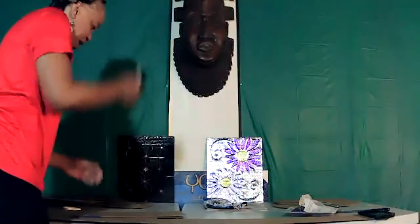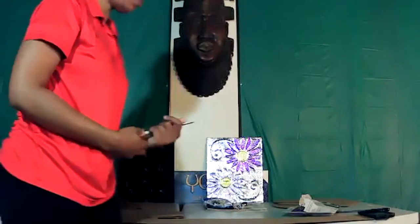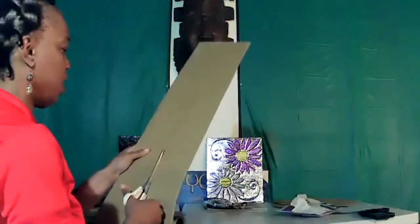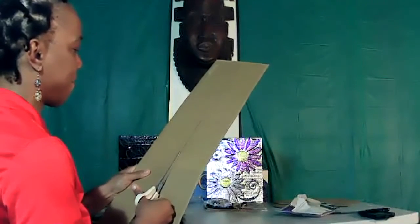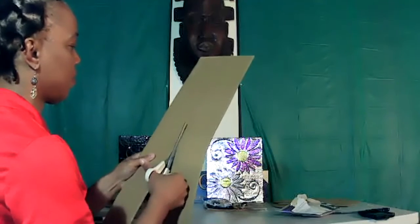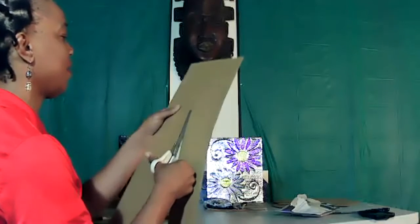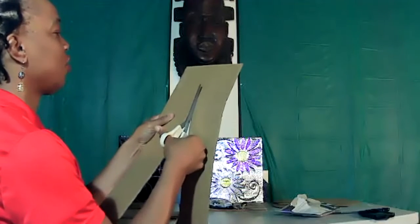I'm going to go ahead and cut one so that you'll know just what we're doing. Where I measured it, I'm going ahead and cutting straight through that line — doing as straight as possible.